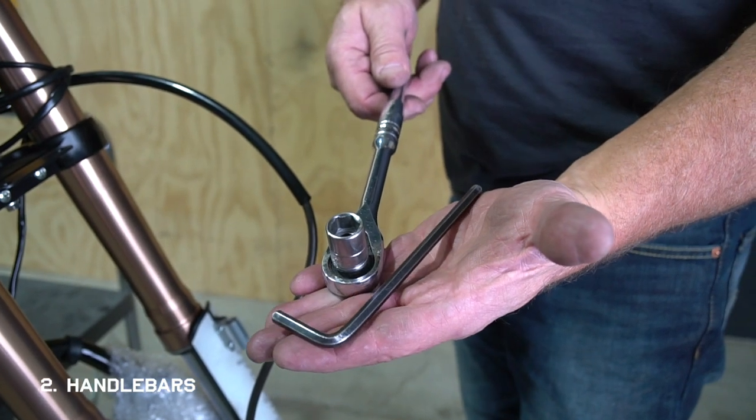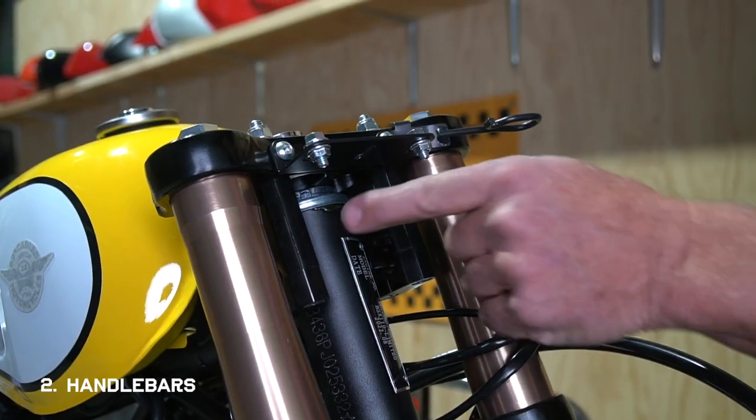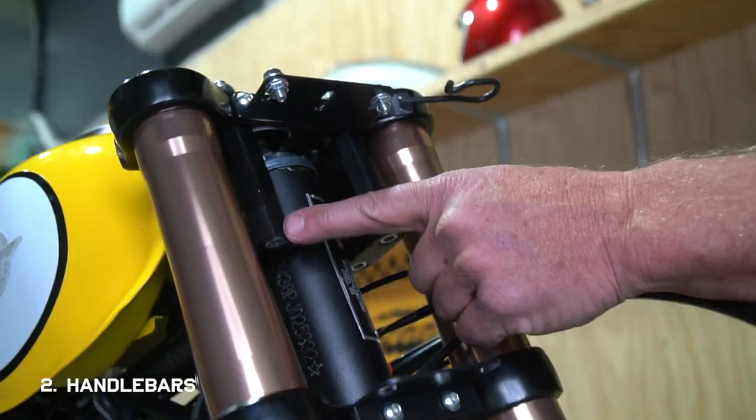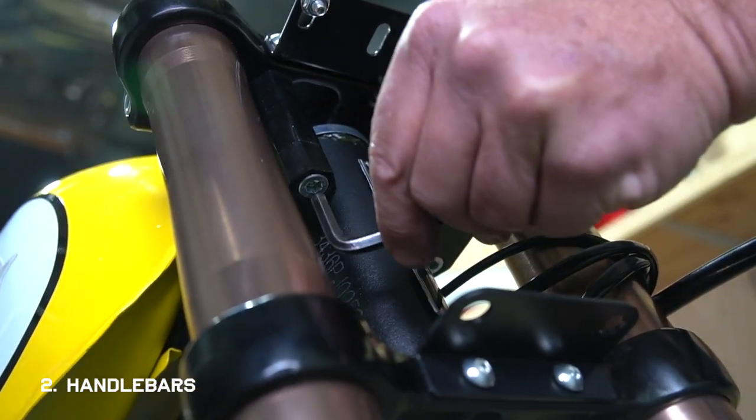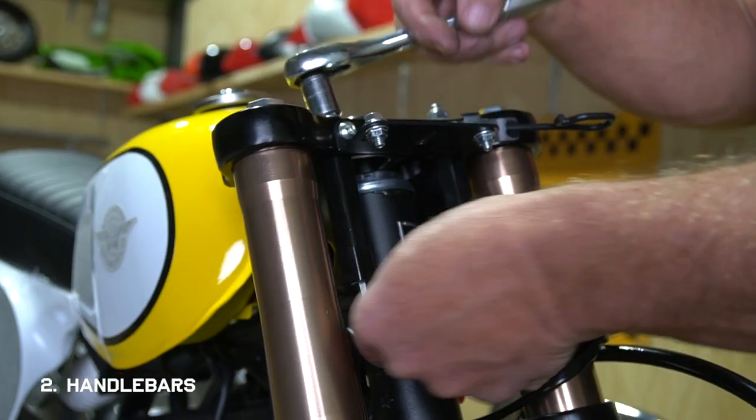For the next step you'll need a 6 millimeter allen wrench and a 13 millimeter socket to remove the handlebar mounts. For shipping, they install them underneath the top part of the triple clamp, and you'll need to remove them and place them on top for your handlebars.